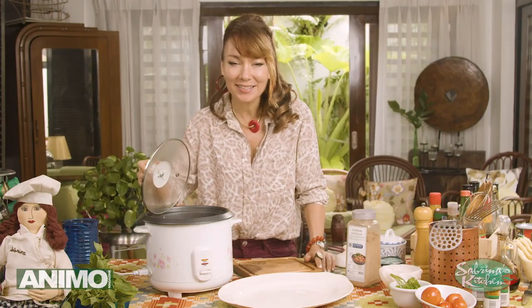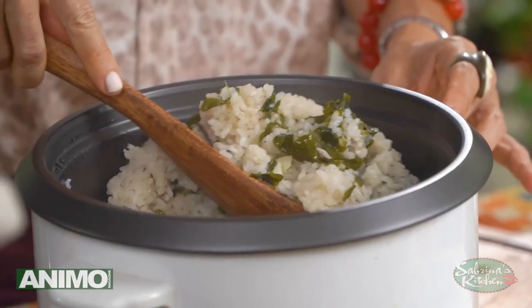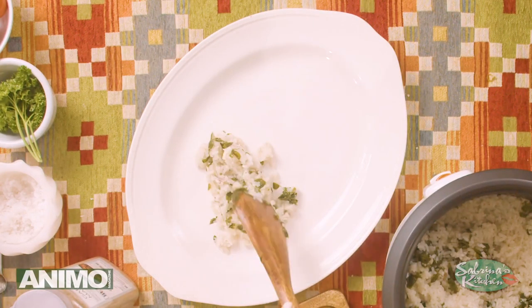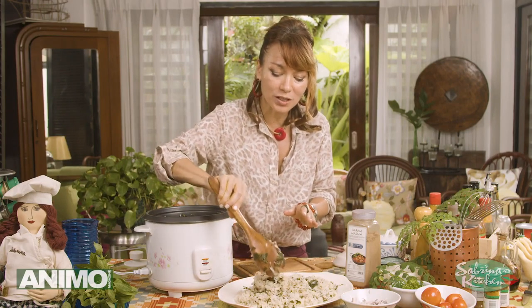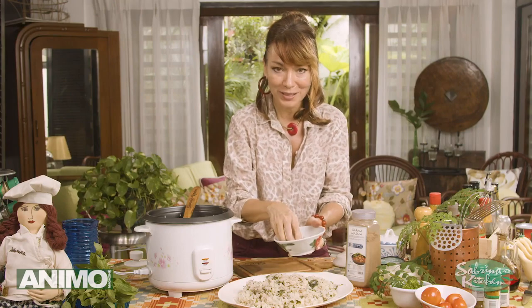And it is done — smelling beautiful and the colors are brilliant. Ready and excited to plate this. Mmm, these rice cooker wonders, really, really beautiful. And just to top it all off — I'm going to top that off with, of course, my tinapa.